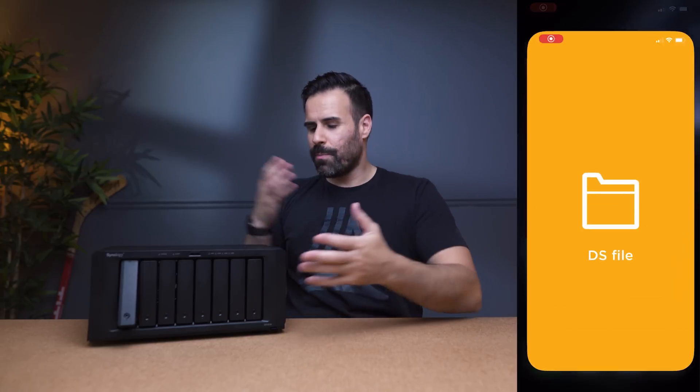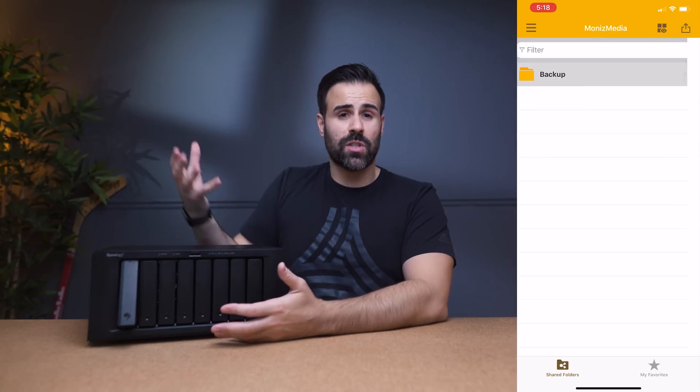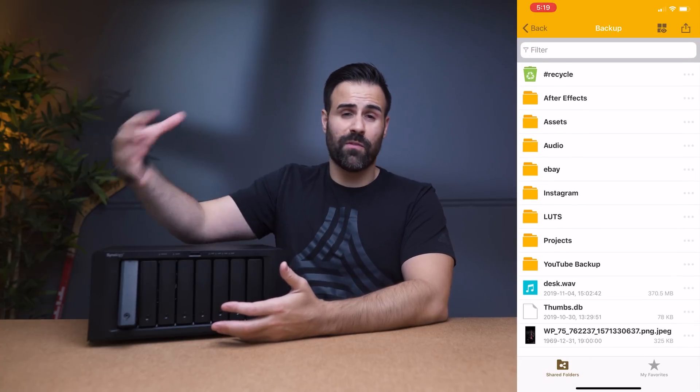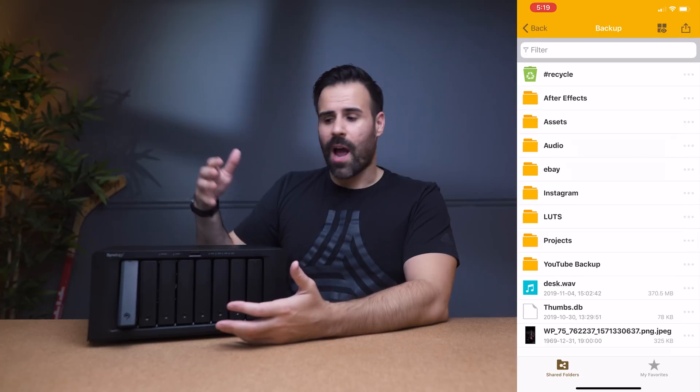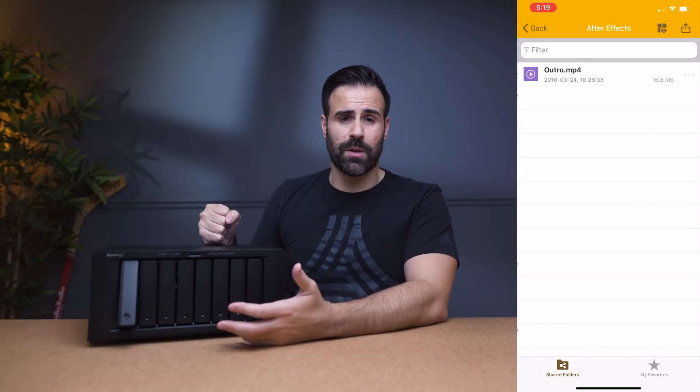Obviously this is not as expansive or flexible as a $50,000 solution — it's not meant to be — but for two to four people it is perfect. It completely eliminates the need to pass hard drives back and forth. The ability to access this anywhere in the world is also really helpful. If I'm in the studio and I need to upload footage, I can do it from my phone or another computer without sending it to Google Drive first.